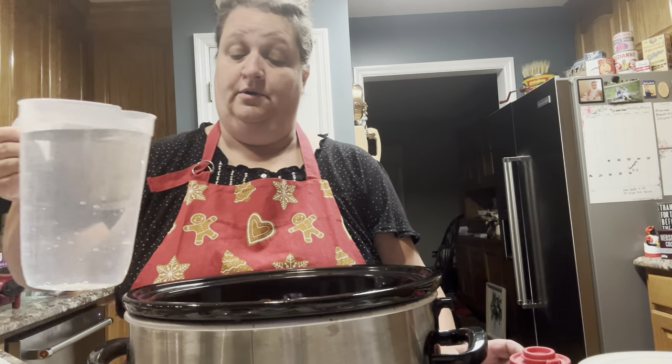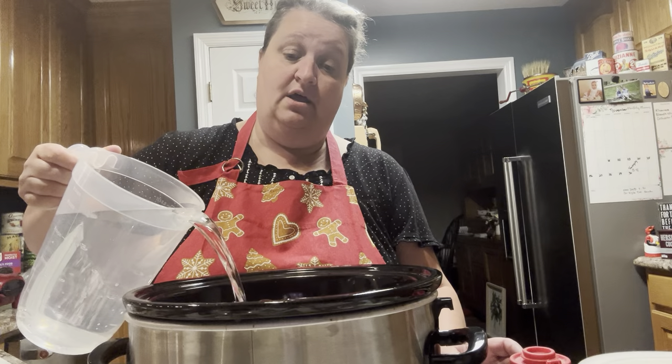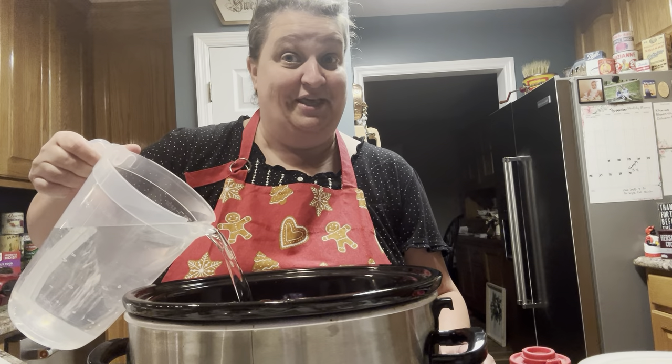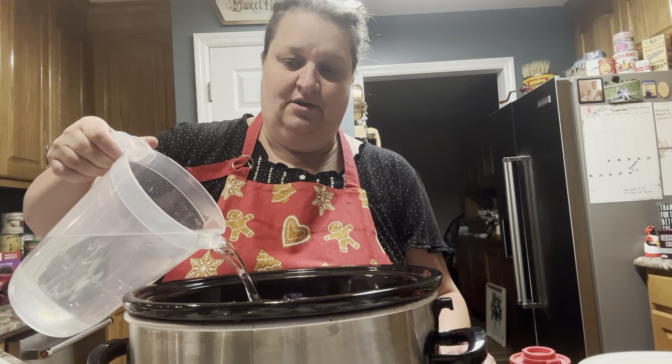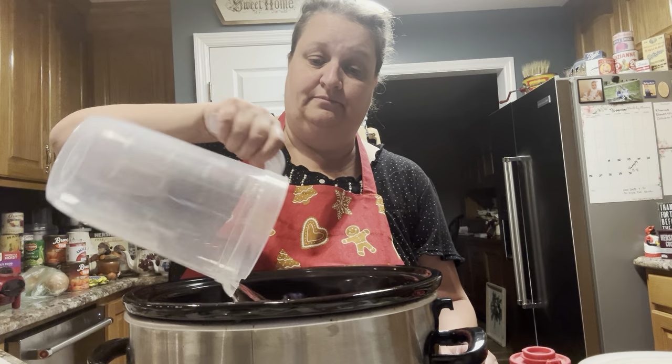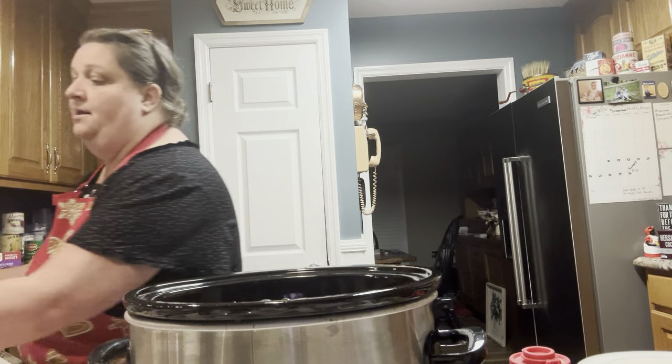These are the best salt and pepper shakers — Tupperware makes them and you can get them on Amazon, they are amazing. Next thing you're going to do is add water. You're going to fill your crock pot all the way to the top with water — I want to get just a little bit more.